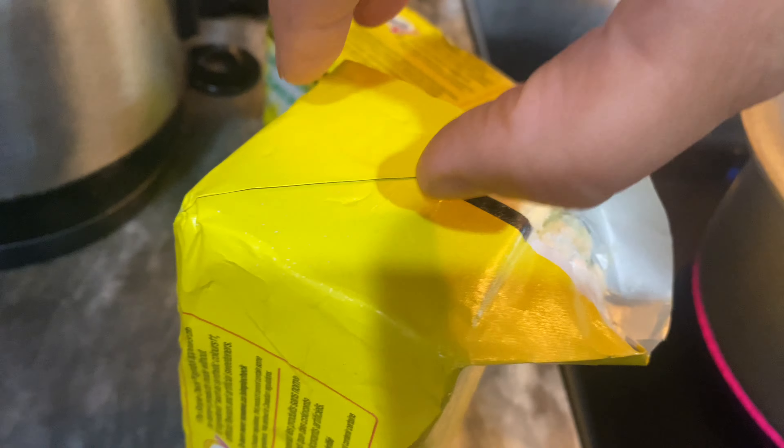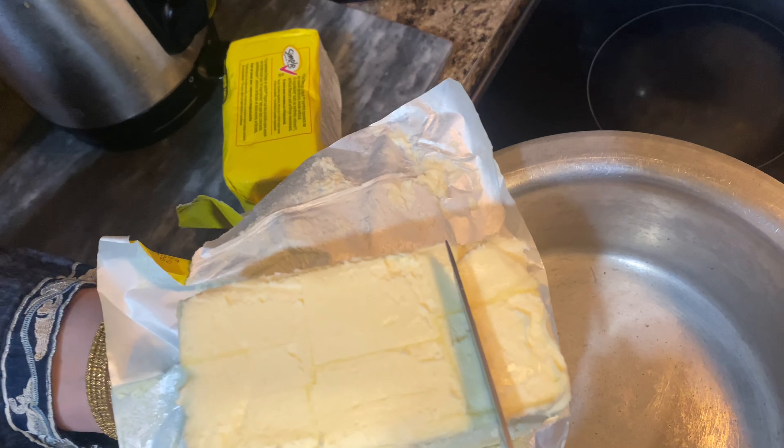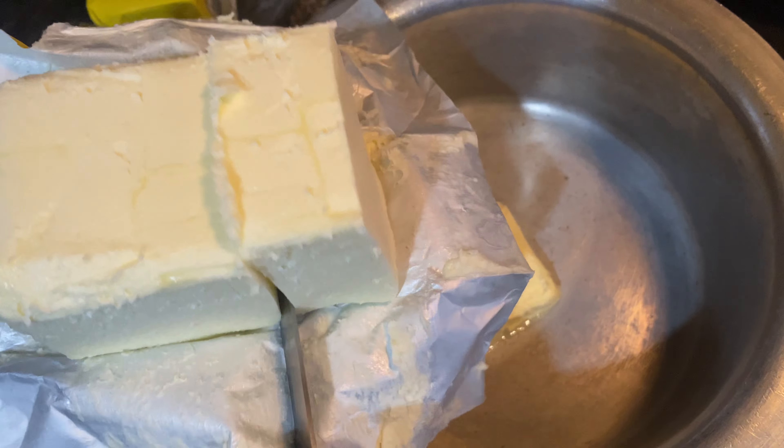Take two store-bought butter bars, open the package, and cut into small pieces. Add the cubed butter to a heavy-bottomed pot over medium-low heat.